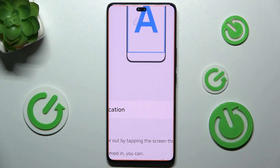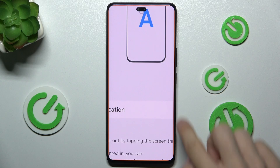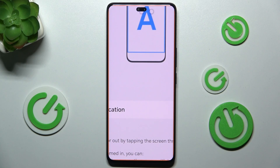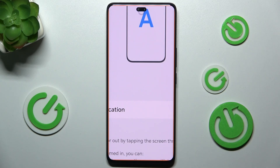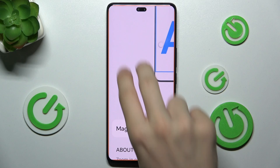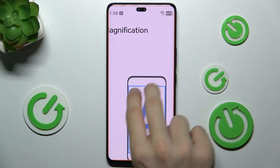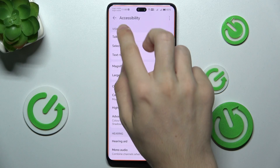You can see magnification is enabled — these orange borders are being displayed, which means magnification is on. To scroll through the magnified view, use two fingers to move around and use your device.